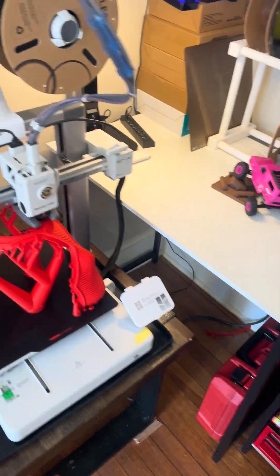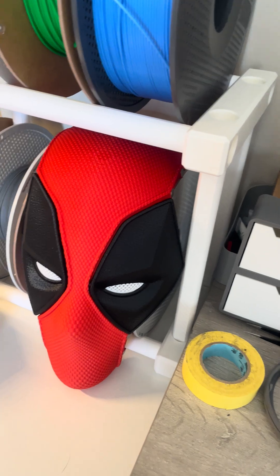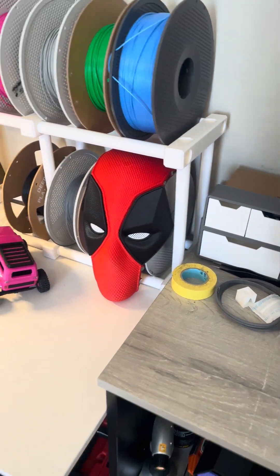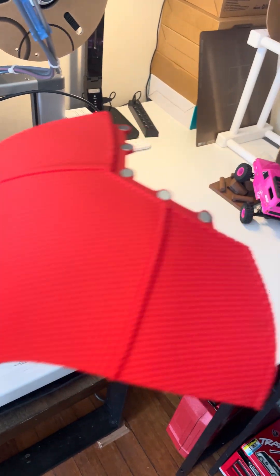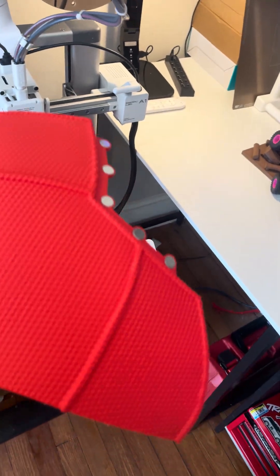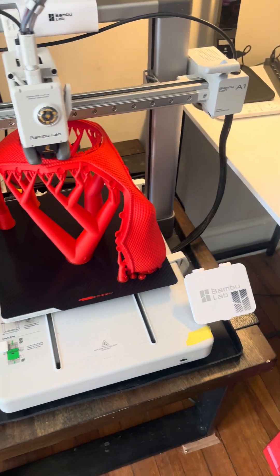I had to print this again. There's the old one — it came out good, but it was from a different program, a different file, and it didn't fit these side panels so well. These new ones came out pristine. I already have the magnets glued in, this is all ready to be attached. This is the left and right side — I have two of these.